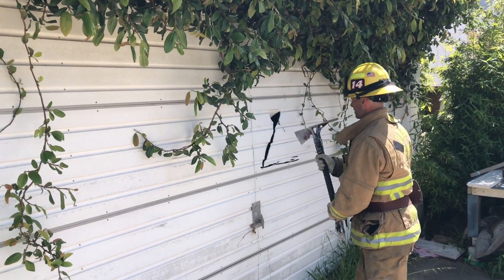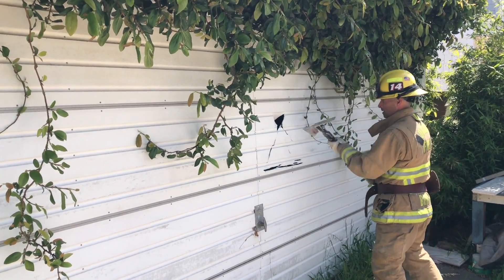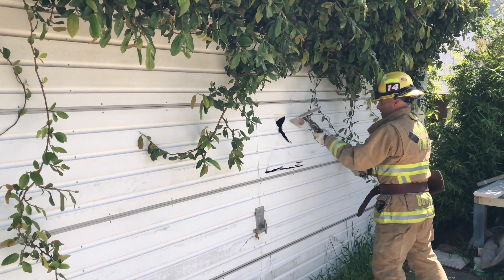Even as flimsy as this door is, you can see that the technique will keep things together and allow you to finish your cut.